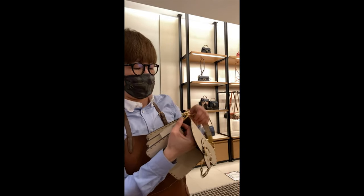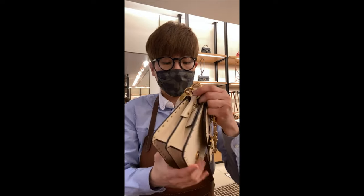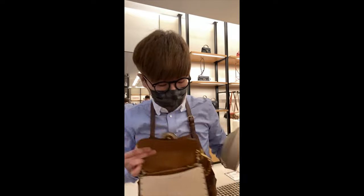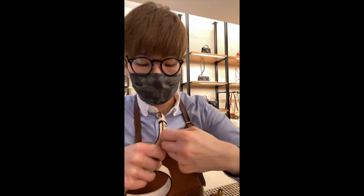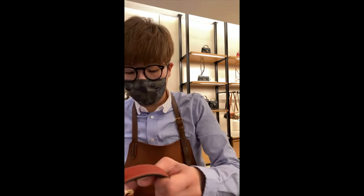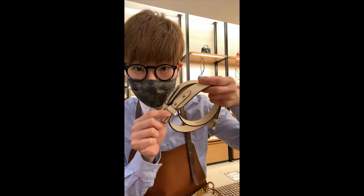This one comes with three straps. It's this type of adjustment where you really have to push it in and it will lock it in place. So for those of you who feel the dog-leash type of strap is not as secure, you can consider this bag — this is definitely very secure. Once you put it on, it's not coming off.